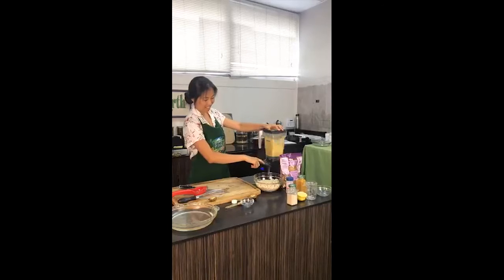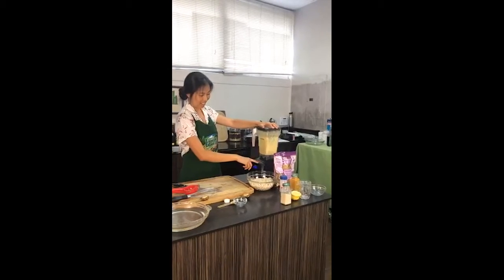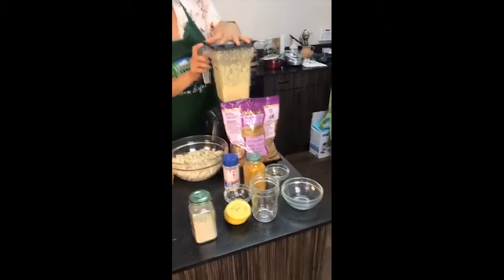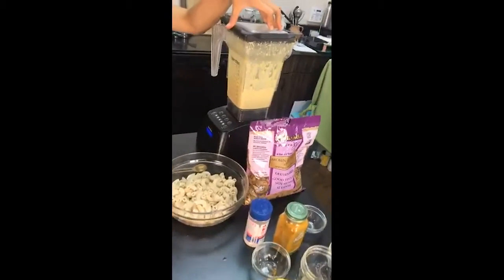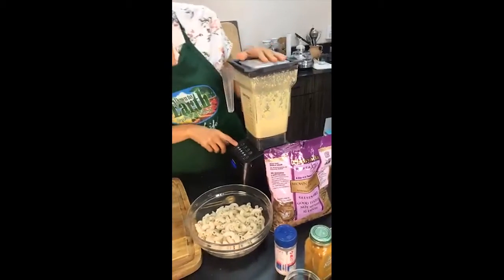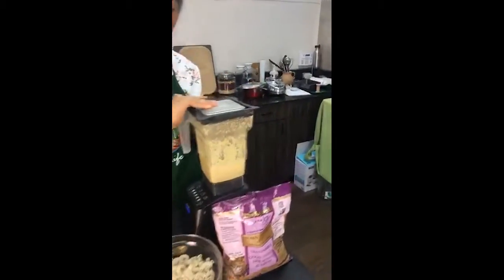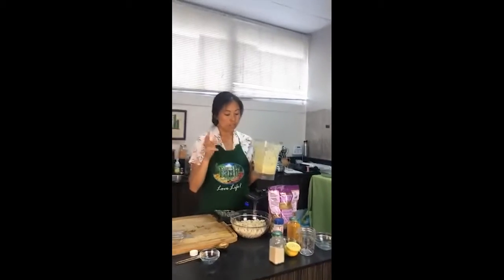Okay, so now I'm just going to blend this all together. Ideally you want a high-powered blender; if you don't have one, a food processor is great as well. Sorry about that ruckus, but I wanted to make it really smooth. You can see how nice and creamy the cashews become — that is our cheesy sauce.